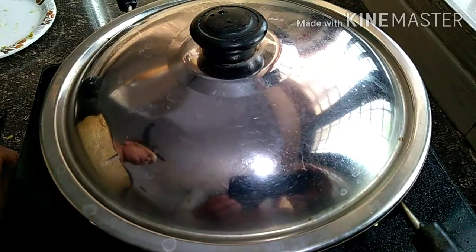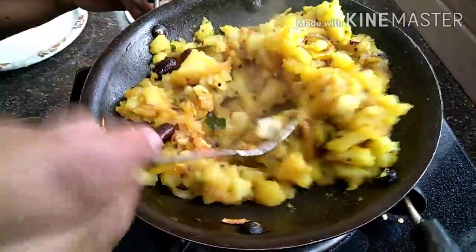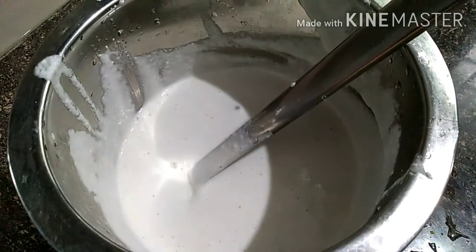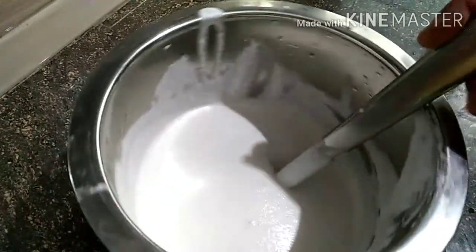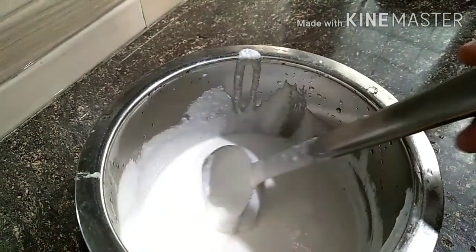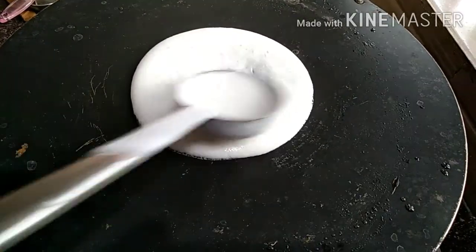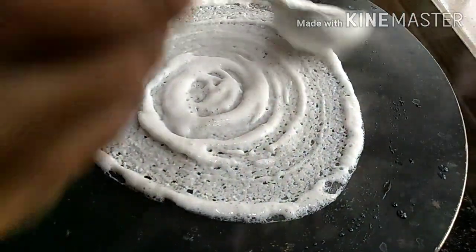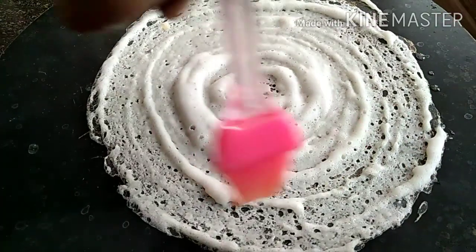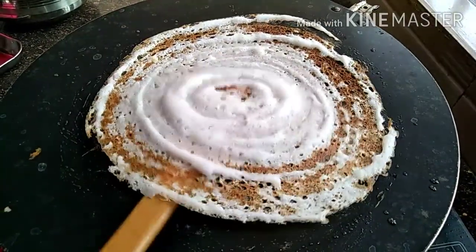Mix it up. We will be ready for the sauce. The sauce is ready. It will not be cooked for the sauce. I am going to put it in my mouth.